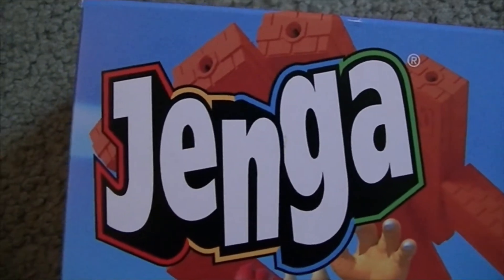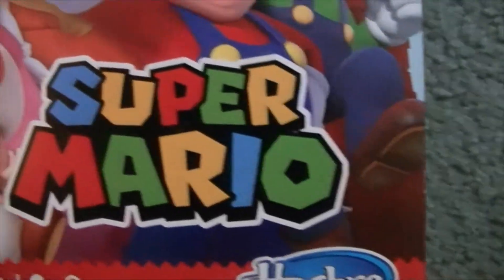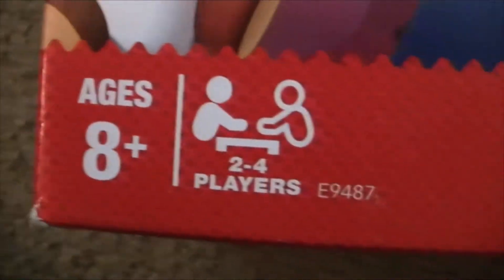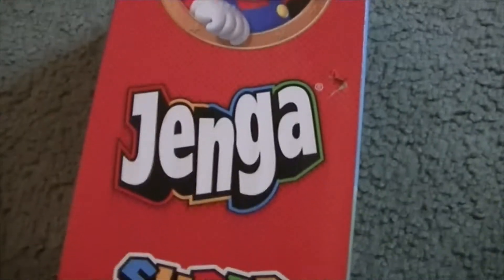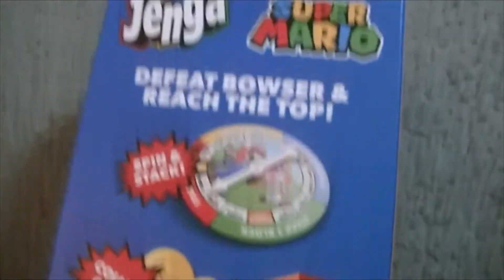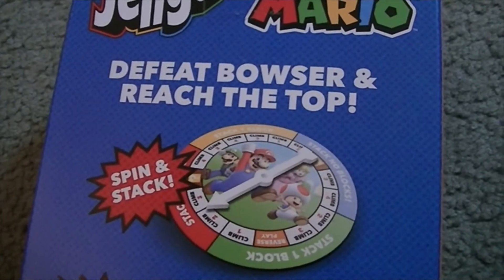Let me show you the box first. There's the Jenga logo in red, yellow, blue and green — looks very cool. There's the Super Mario logo, Bowser up there, and Peach, Mario, Luigi and Toad. It's ages 8 and up, two to four players, by Hasbro Gaming, and it says 'Race up to the tower to battle Bowser.' Right there it's Mario, Jenga Super Mario, and Princess Peach.